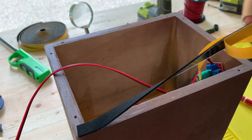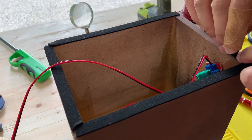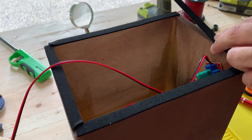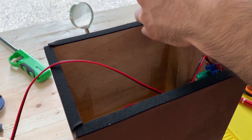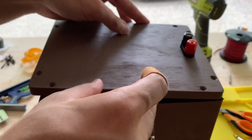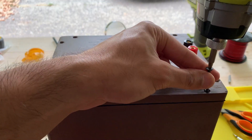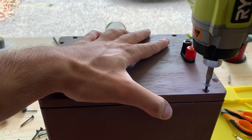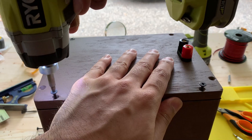This tape foam serves to seal the enclosure, but without glue, it allows me to remove the back panel if I ever need to. All these screws ensure that there is a good seal between the back panel and the main enclosure.